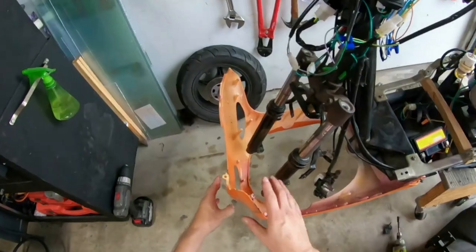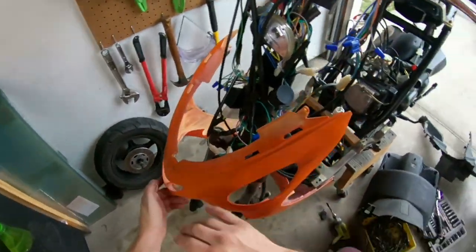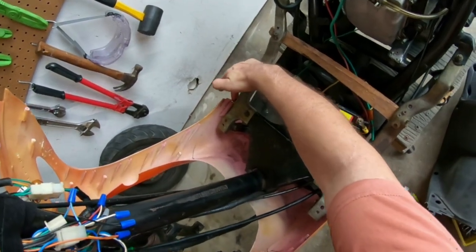Hello everybody, welcome back to another episode of JR's Tools and More. In this video we are finally going to start putting the body panels back on to the GY6 scooter. I put this front nose panel on first with an eight millimeter bolt here and another eight millimeter bolt on this side.